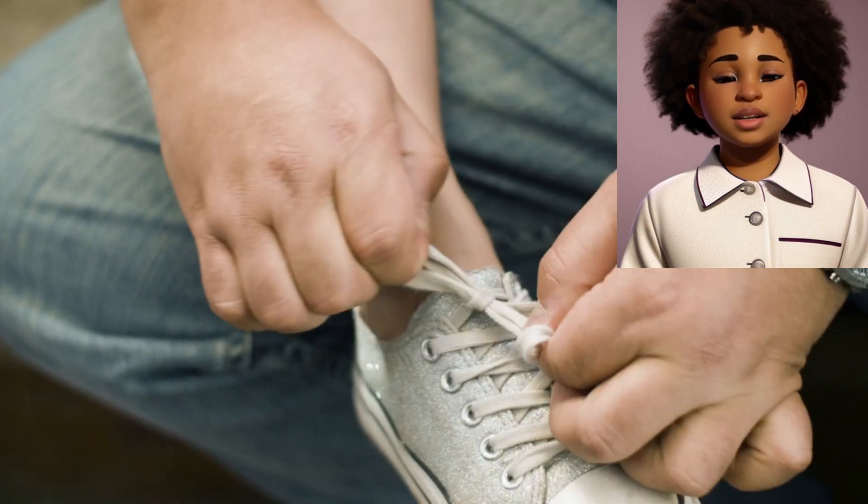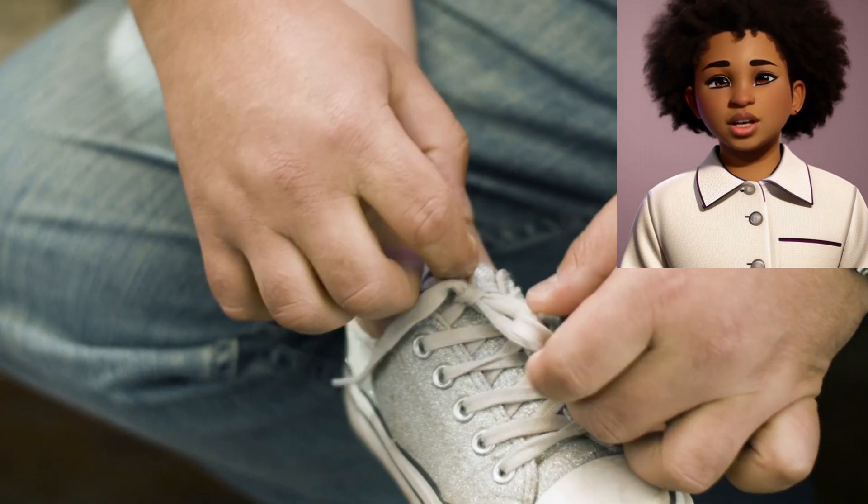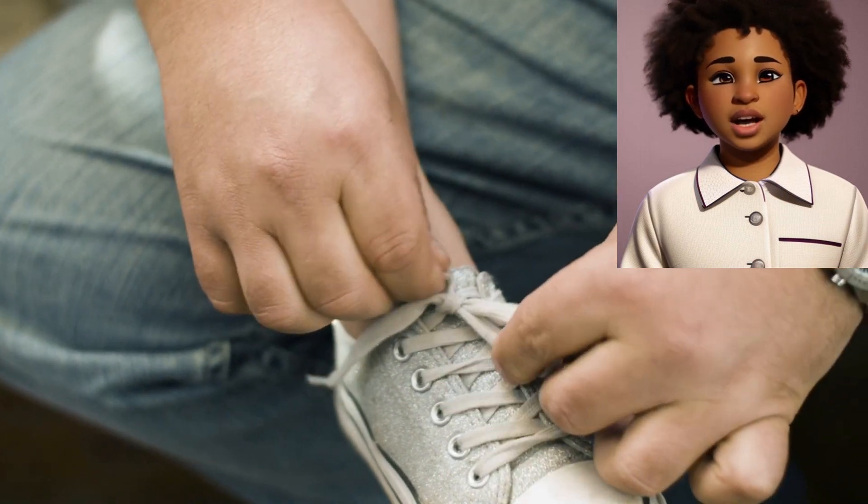Step 7: Pull tight again. Pull both loops gently to tighten the knot. Make sure it's snug but not too tight.